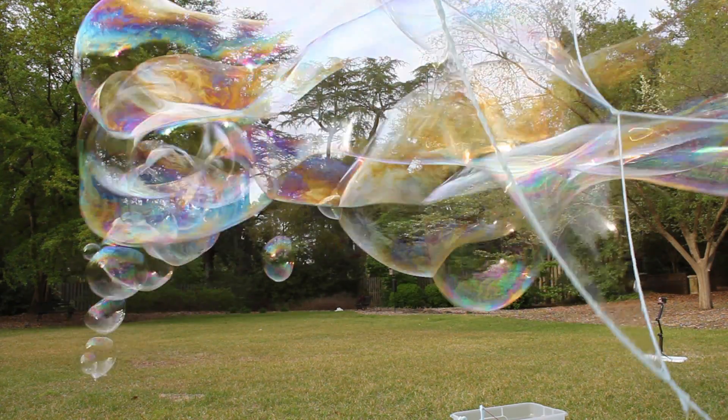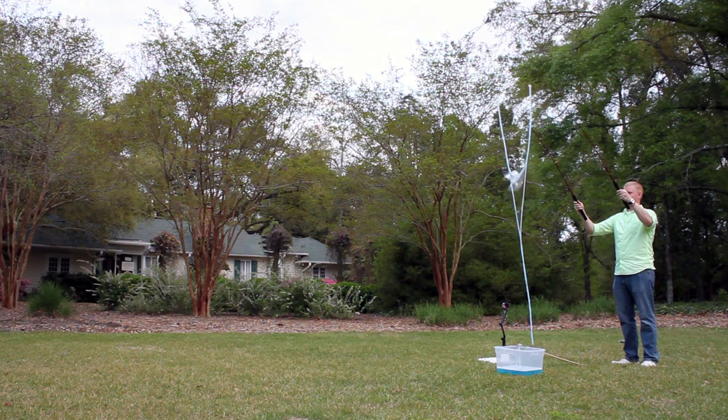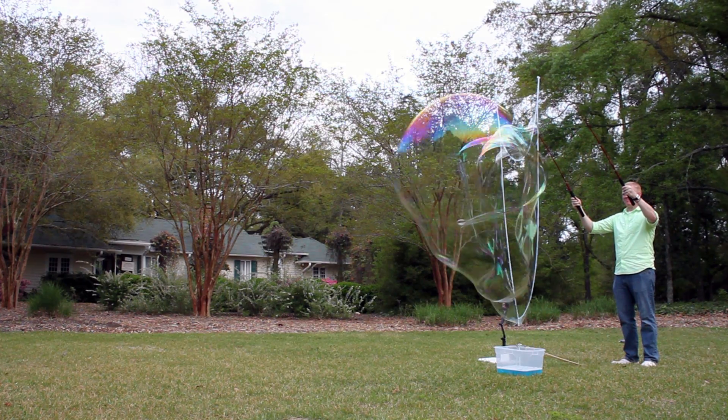Now that's some cool science. So get outside, enjoy the weather, and make your own giant bubbles. Thanks for watching.